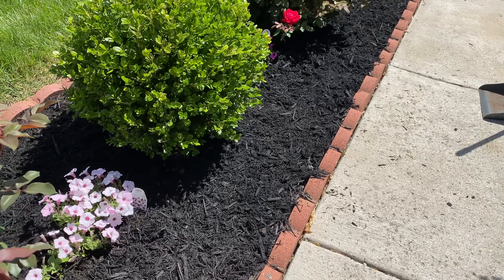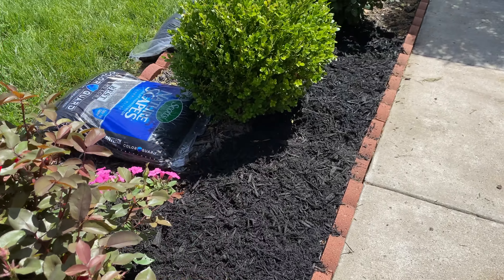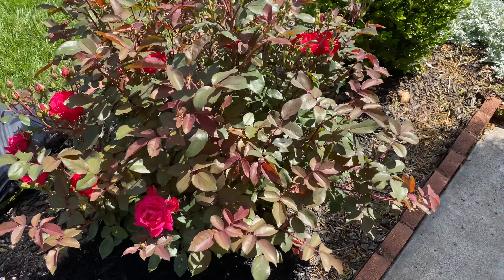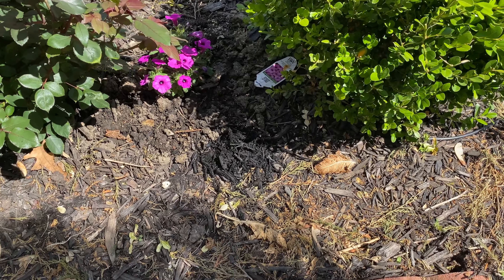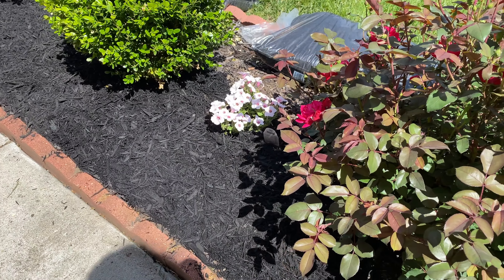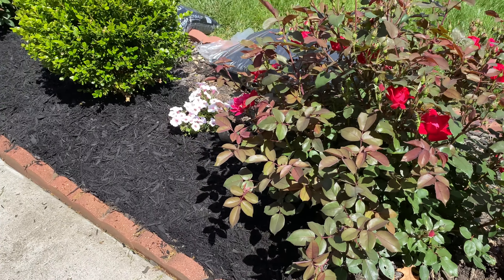As you guys can see, the bagged mulch looks really nice — very dark. The garden is looking so beautiful, oh my goodness! I don't know where all the mulch goes every year; I can see little bits of it but other than that it kind of just disintegrates.